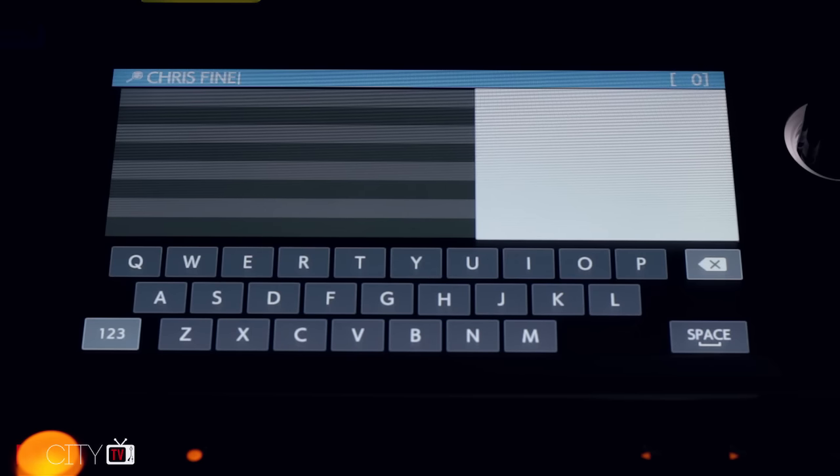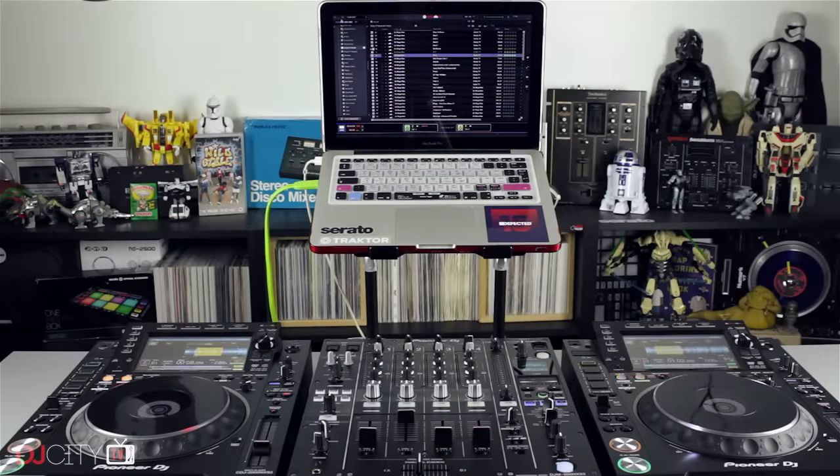One new feature I love is the ability to hook your laptop into the Pro DJ Link network by plugging it into one of the players via USB. Many recent laptops — in particular Macs — don't have an ethernet port anymore, so it saves using a dongle. It also means installers can hide the network switch safely away and DJs can just hook into the back of a single CDJ. This is a much slicker experience all round.